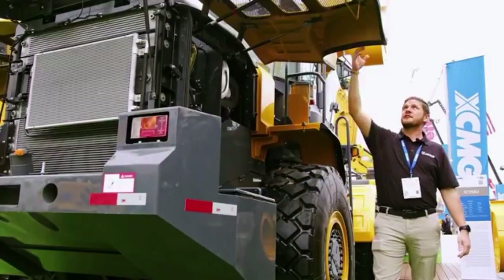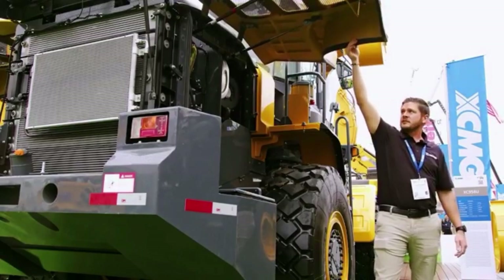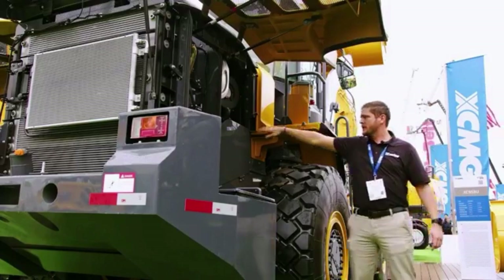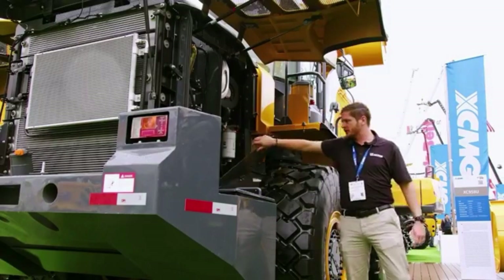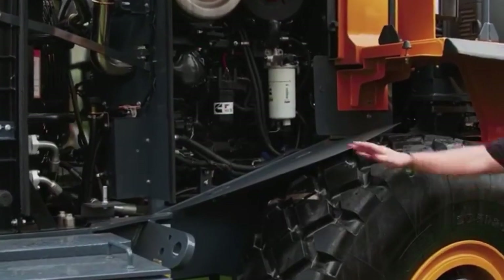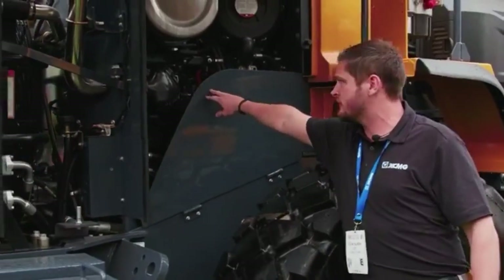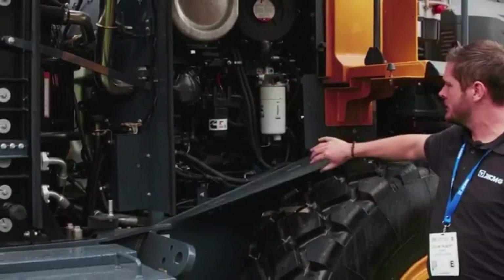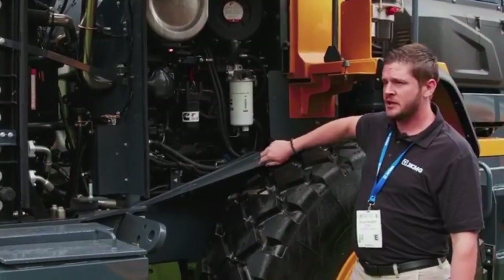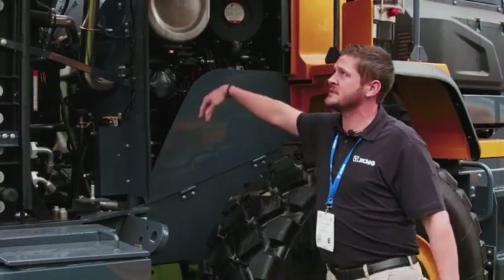One of the things I really like about our 948s is the maintenance bay here. You have this wing-style compartment with a folding piece that has a magnetic lock. Whenever you're trying to maintain this piece of equipment, you can get in here very easily. A lot of other manufacturers have bolts that you have to take off, which can be more tedious. This makes it very easy from a maintenance aspect.